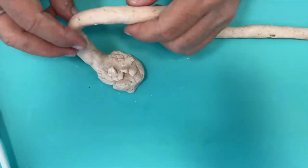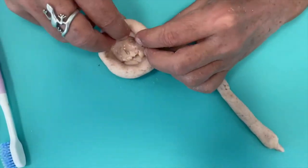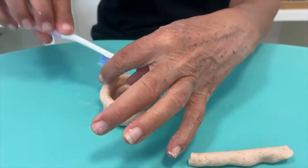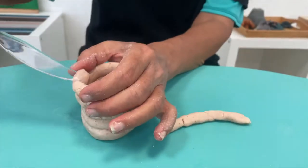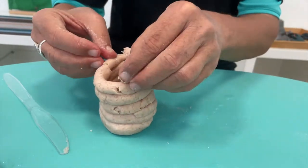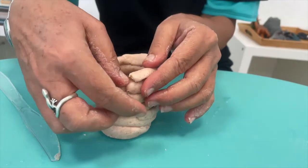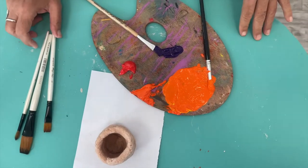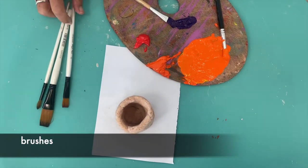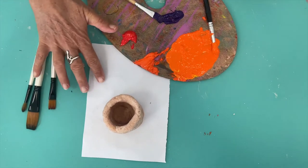Then I take this and I go round. The materials we need to paint are acrylic paint, brushes, a painting palette or a large plastic plate, and something to hold your ceramics.